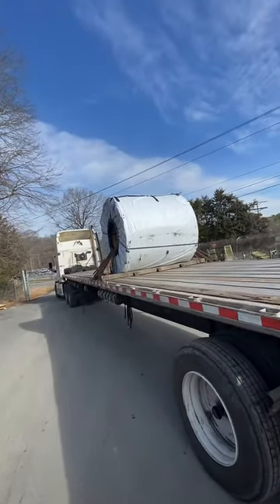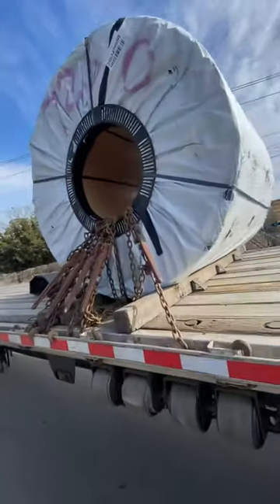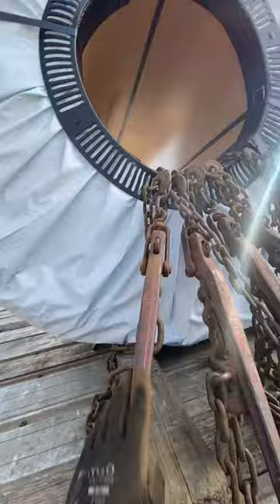Got a master coil on the deck. We got five chains on here — one going backwards, one in the middle, another in the middle, another in the middle. Then we got this last one pulling forwards.